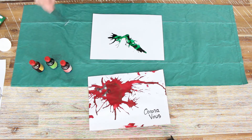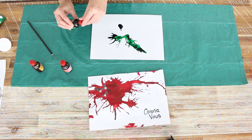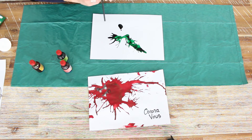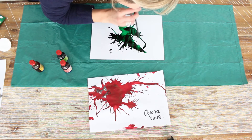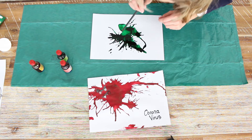Oh, my germ isn't looking too good — I needed more. You can add some more food coloring and make it any shape you want to. And there you go — it's a bit dark but you can always just spread it out.